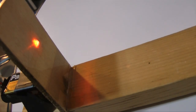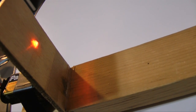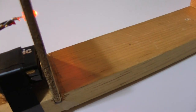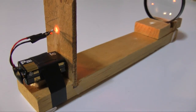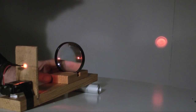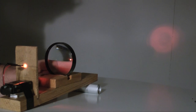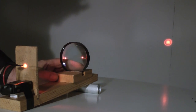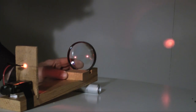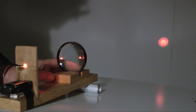I mounted the LED on a wood structure and attached the lens to a block such that the center of the lens is aligned with the LED. Sliding the block, I can adjust the lens-to-LED distance to create the desired beam. I used an elastic band to secure the lens in position. This completes the beam.